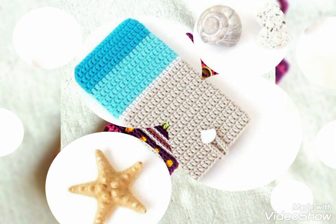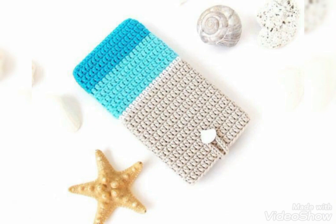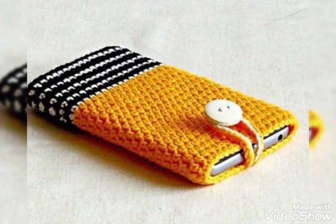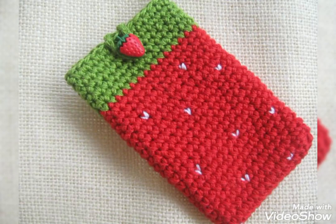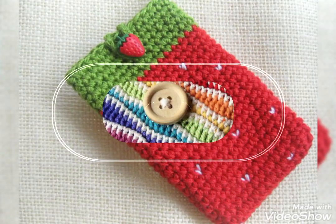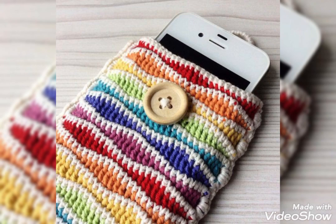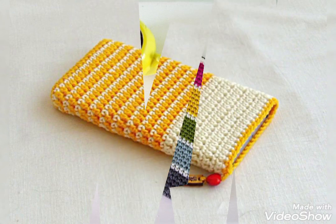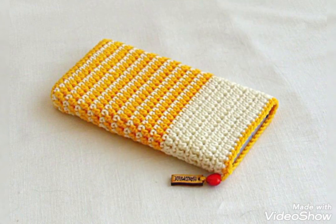Most of the designs are simple with contrasting color schemes, but you will also see designs which have different crochet flower work — like simple two-layer crochet flowers are added, rolling flowers are added on them, and you will see other designs having hearts on them as well. I hope you're going to love them all. Give this video a big thumbs up and do not forget to subscribe to get more crochet tutorial videos in future. Thank you for watching, bye!